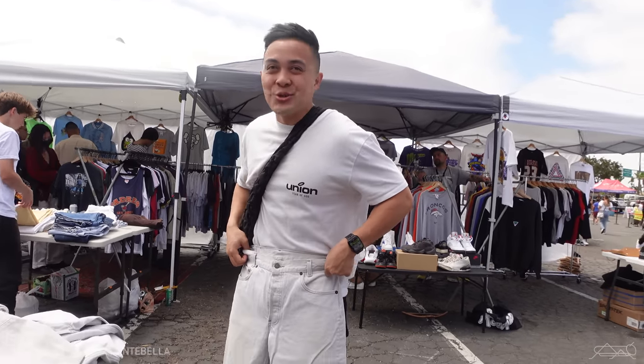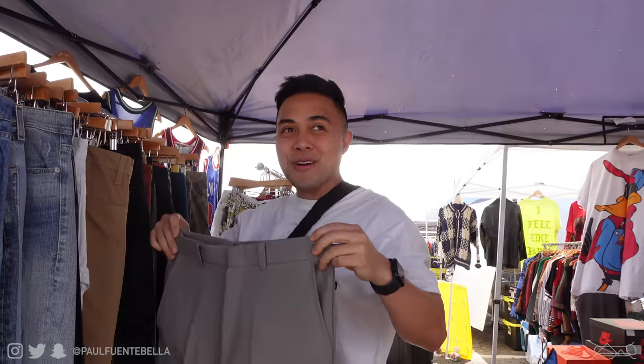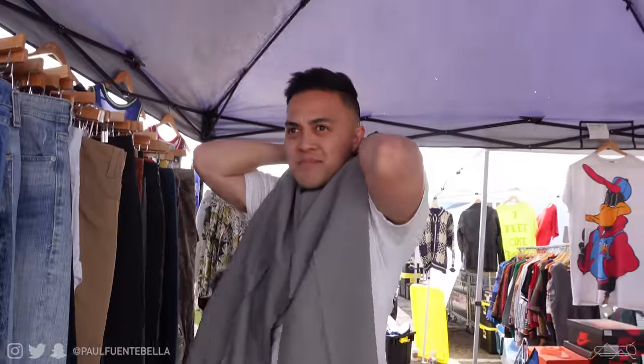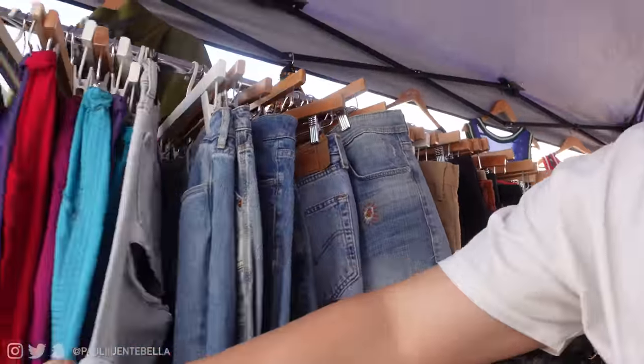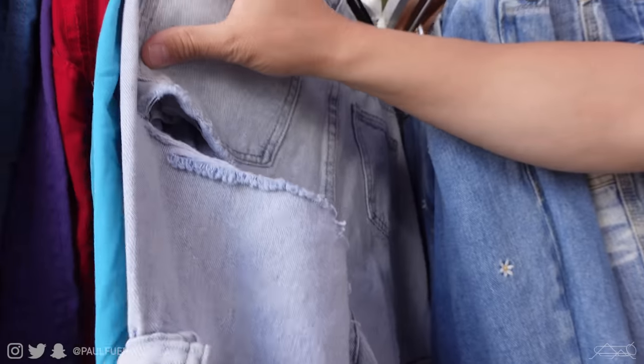I think it'll fit. I like the crop, yeah. I like how short they are. It might fit, dude — those would be sick. You'd probably have to tailor them a bit. Right where you need it — ventilation right where you need it.